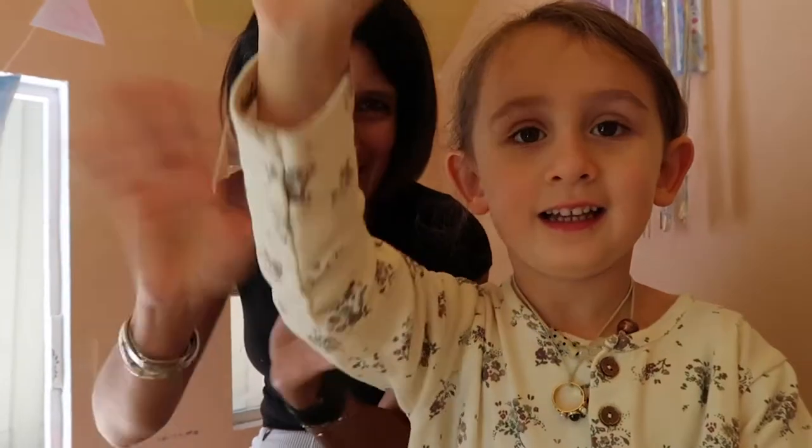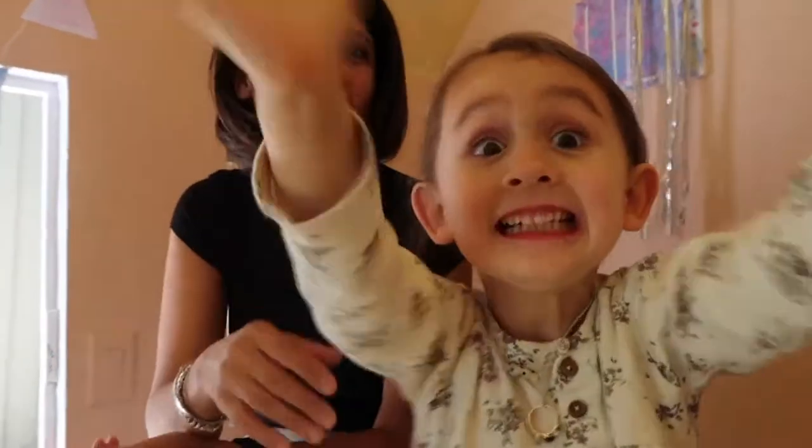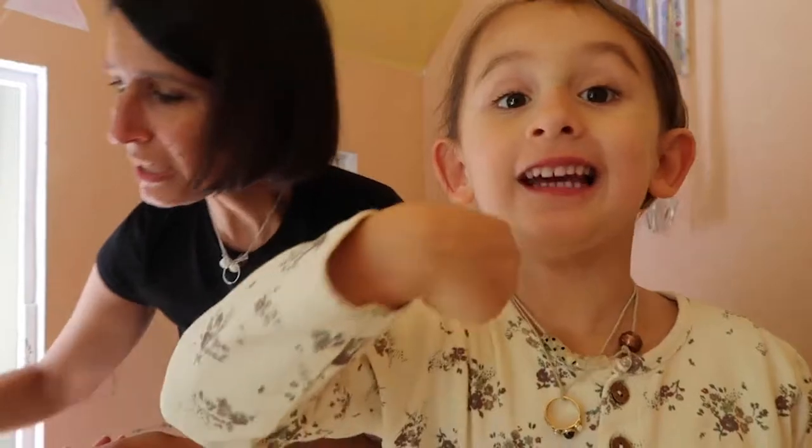Hello everybody! Hi! And welcome back to our channel. Can you tell them what we're doing today? What are we making today? Scarf! We're gonna make a lovely scarf — for Lily!